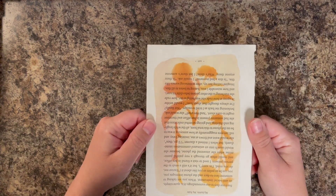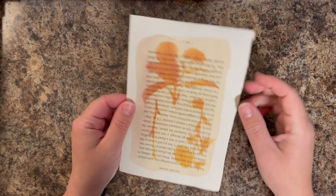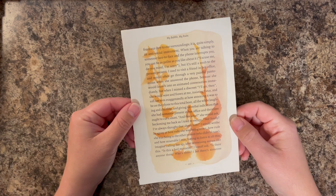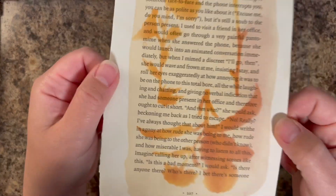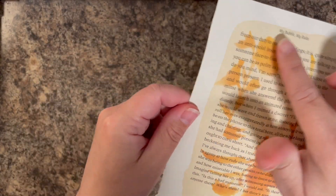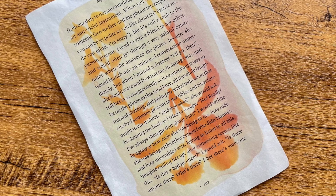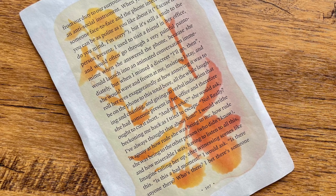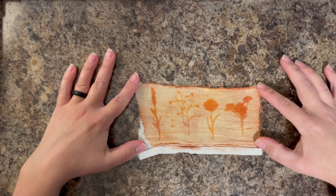Now let's look at the little test strips. The book page turned out beautiful — I can't wait to use this in some journaling. You could also cut this out and use it on a card front. And again, these were die cuts from that wildflower die cut set — does not have to be real flowers, does not have to be a literal object from your house. You can use those die cuts and create some beautiful pieces.